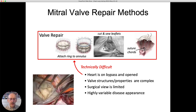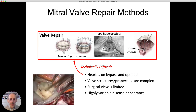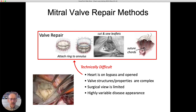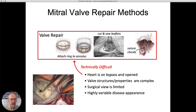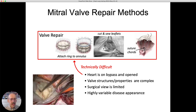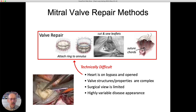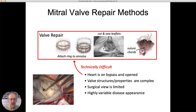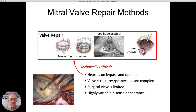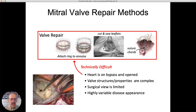Once they've diagnosed what's wrong, surgeons have a number of repair procedures. They can sew a ring in place around the annulus, which pulls the leaflets together and allows them to seal. Some patients require cutting and sewing the actual leaflets. Sometimes surgeons will attach cords — additional strings — between the papillary muscles and the edges of the membranous leaflet surface to allow good sealing. This is very challenging because the heart isn't beating at this time, the view is limited, and each patient has a specific geometry and set of problems that must be addressed.